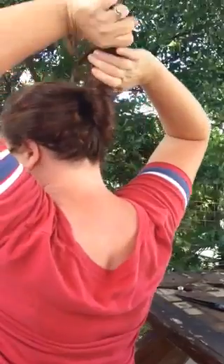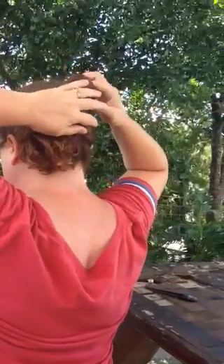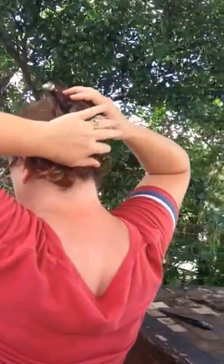Now, all of these hairstyles you can also use with a single stick. Backwards, stick it through. It's a little harder for a French twist, but you can make it work if you put it in at an angle. And then backwards, flip it, and stick it in.